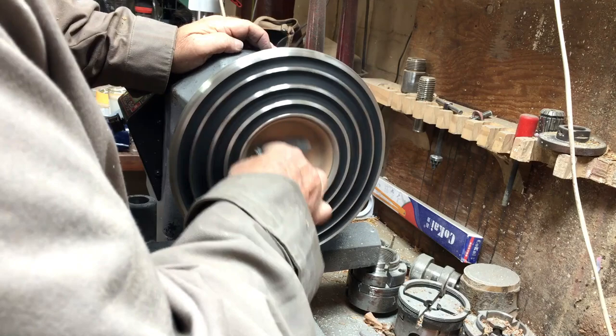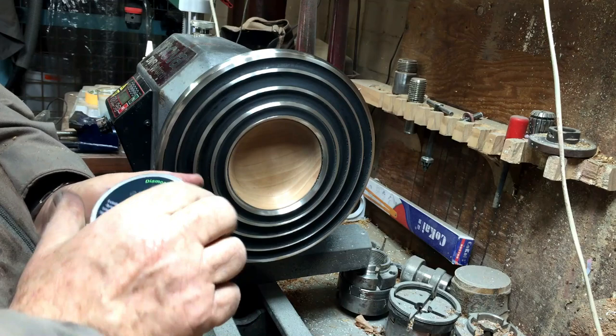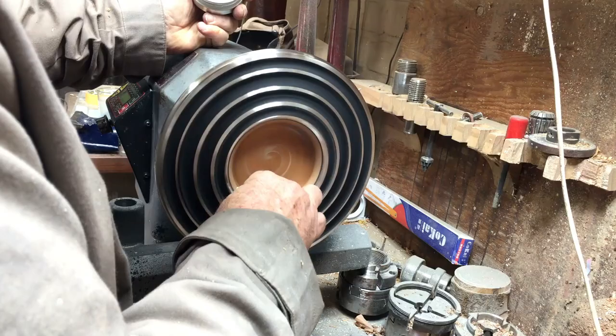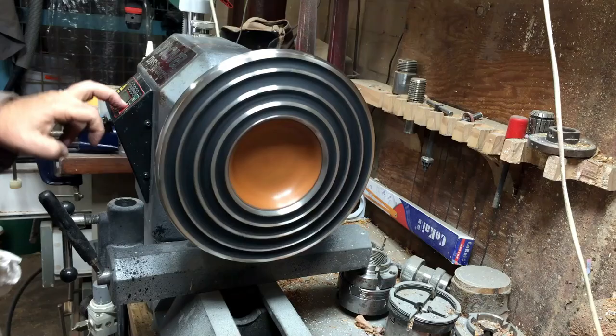For the finish of the wood I'm going to use a new product called Abrasvie with a Z — it's South African made. I don't have much information on it; I just got this box to try it out. The color came out very, very nice and very smooth — it really brought up the color. I didn't use anything else afterwards, just this product. It comes in two packets: 1500K and 5000K.